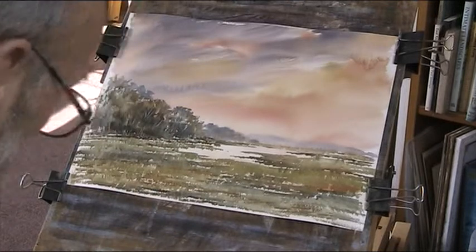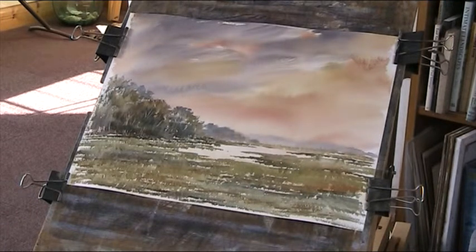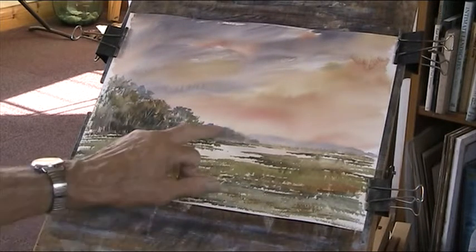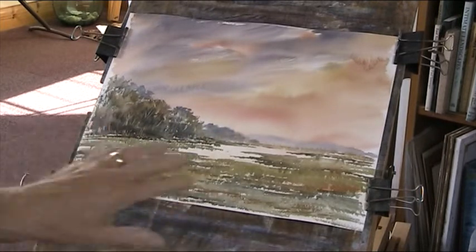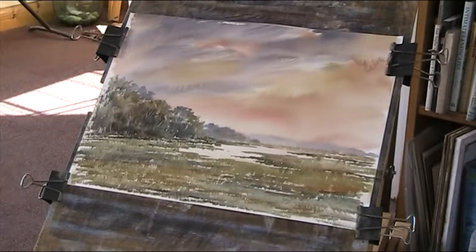Now we can just flick in some — where's my plastic card? I quite like that. I'll give that a bit of a dry. What I want to do here is, when this is dry, just to put a bit of that pinky sky back into that. I'll show a bit of a reflection of this distant blue here, and put a bit of texture on top of this. But I don't want to do it yet, because that's how you get your mud — doing it at the wrong time. So leave it to dry, or use a hairdryer. Have a mouthful of tea.